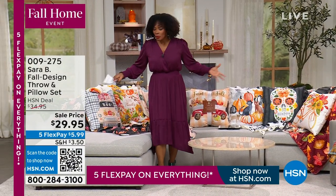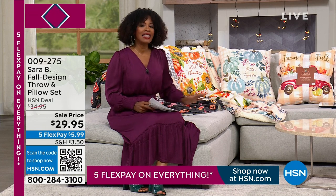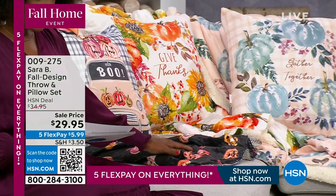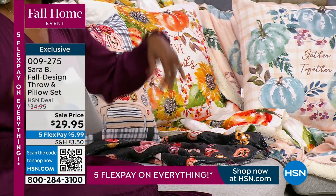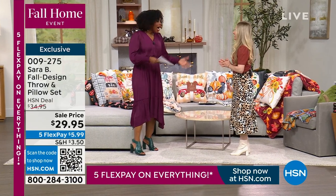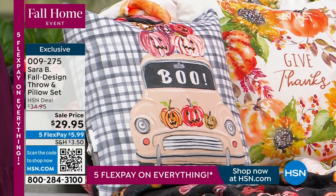Part of the reason our home is so inviting is because of the throws and pillows we've got right here. These are beautiful fall designs. We have throws called 'Pumpkin Fields' with pumpkins on them. Joining us is Sarah Berenson. You're going to get the throw, which is 50 by 60 inches, and the pillow, which is 20 by 20.